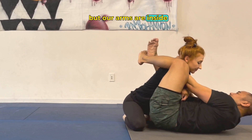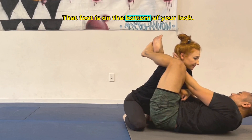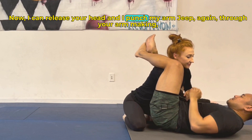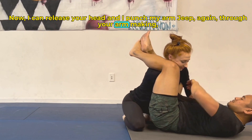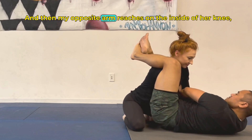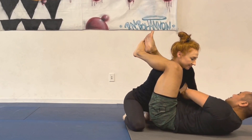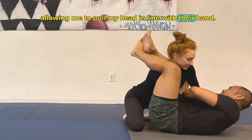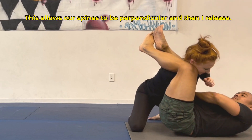That foot is on the bottom of your lock. Now I can release her head and I punch my arm deep again through her arm, making sure it's elbow to elbow, and then my opposite arm reaches on the inside of her knee, allowing me to pull my head in line with her hand. This allows our spines to be perpendicular.